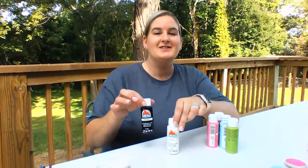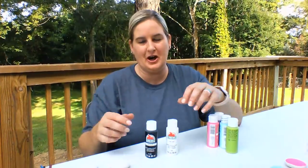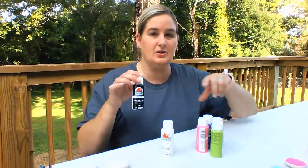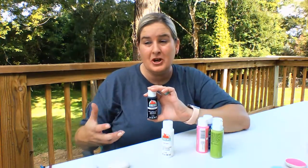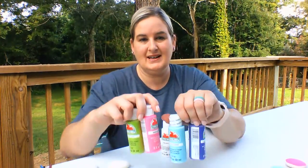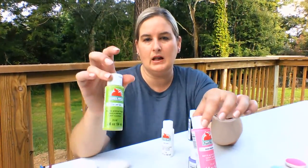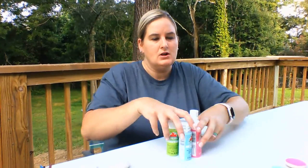Regular acrylic craft paint will work just fine. I had quite a bit of it at work and at home, so I just pulled my colors from both. I don't recommend black for the most part — you're going to be laying these rocks in mulch, which is typically dark brown or red, and it's going to be really hard to see a dark rock. You really want these rocks to stand out, so I recommend doing bright colors. Some of the ones I did: a beach blue, a purple, a hot pink, a lime green, and a couple of other bright colors.